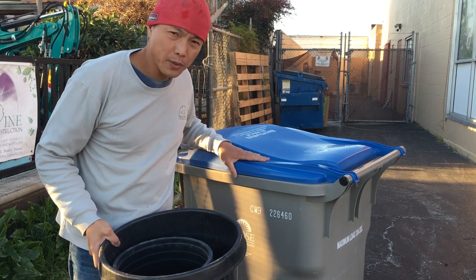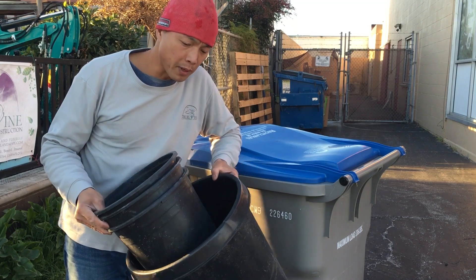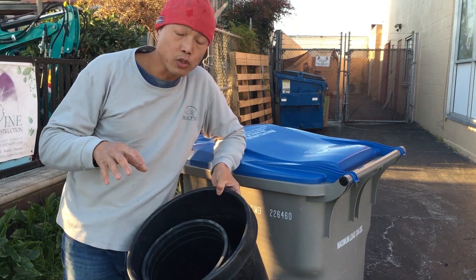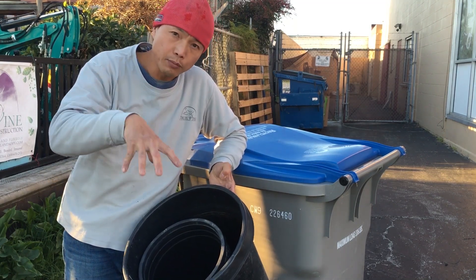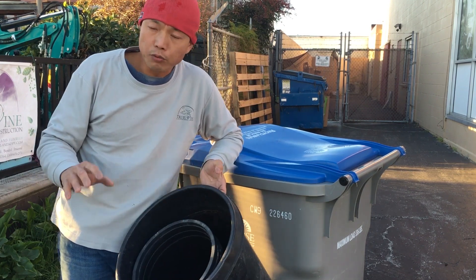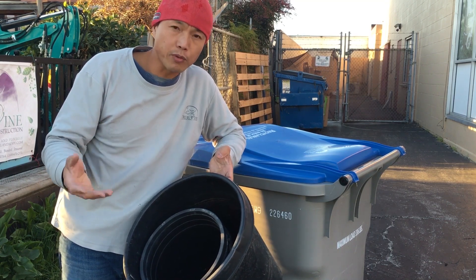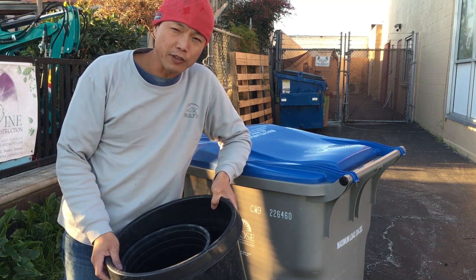I have a large standard garbage can and some flower pots. I'm going to use the hydraulic thumb to pick them up and drop them in. This portion will be shown in real time so you can see how it's done with enough practice.